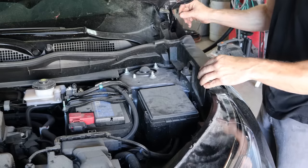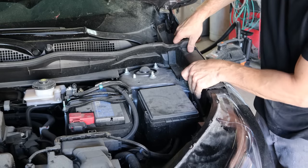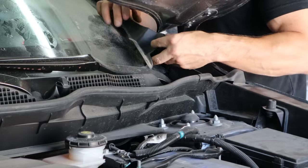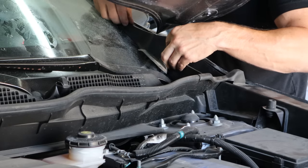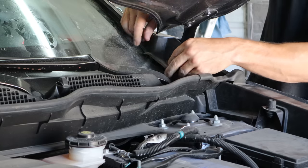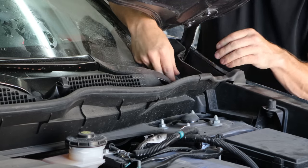Now back up to the front of the car, because Captain ADD can't stay in one place. Clip in our little closeout panel on the fender, and then we'll clip in our cowl screen extension. The back tab slides underneath the fender, and then the front flips into that piece we just put in and into the cowl screen.